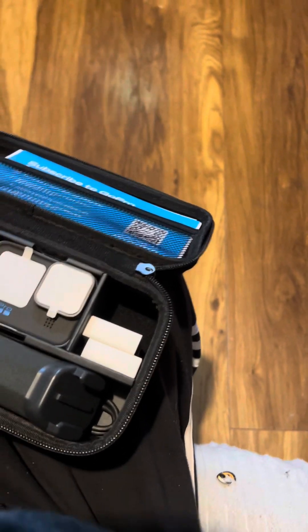And these are the two batteries that come with it. As you well know, GoPros do not last a long time when you're filming, so you do need at least two batteries to get you going, unless you can charge on the go.